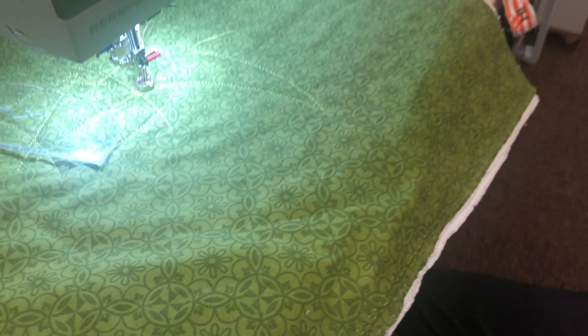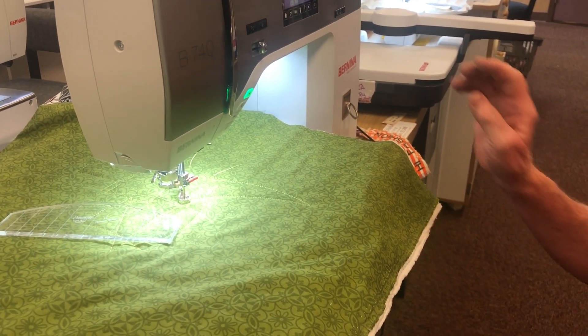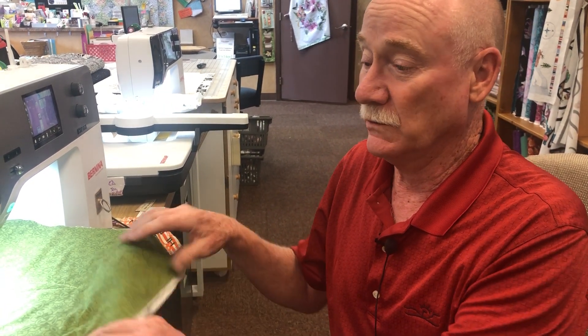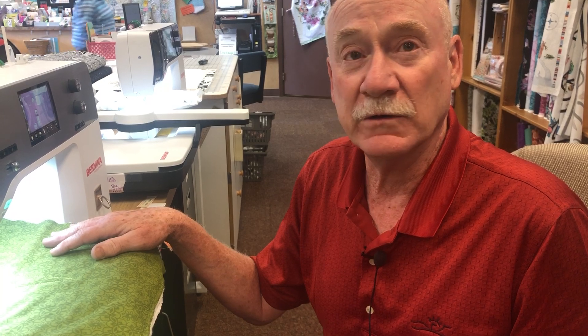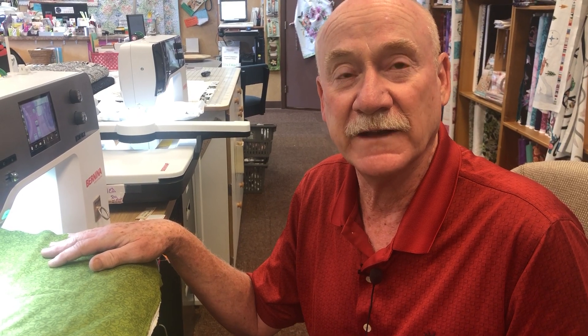If you have a machine that is stitch-regulated compatible, you can order one of these tables. We are also in the process of developing inserts — so if you have a Koala cabinet, a Horn cabinet, or a big cabinet that has an acrylic or wood insert, we're going to equip it with one of these new stitch regulator device holders so you can work it on your cabinet. We're the first ones you can order it from — that's Jeff at High Fashion Sewing. Please call 970-256-1293. Keep on sewing, thanks.